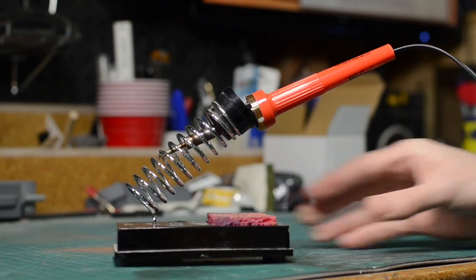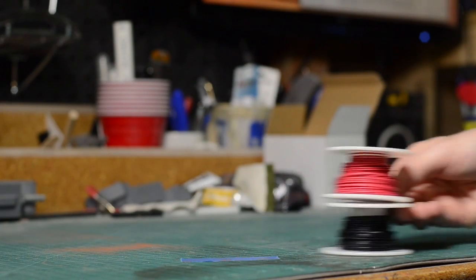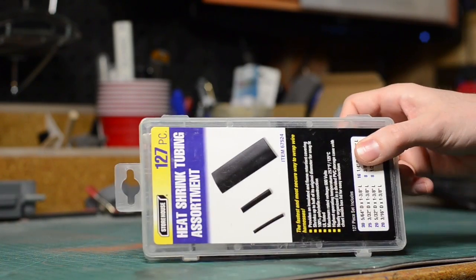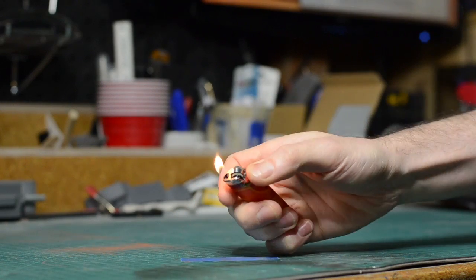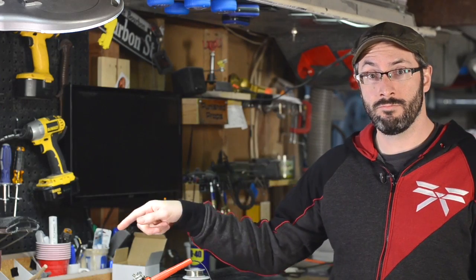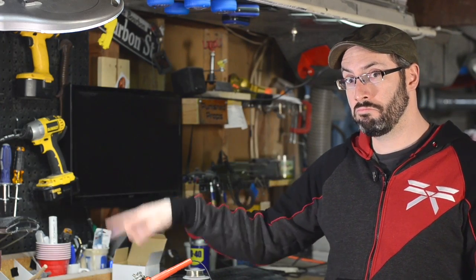I don't know about you guys, but when I first got started with basic electronics, my soldering skills were not that great. So I figured I'd take this chance to get everyone up to speed with a primer on basic soldering technique. First, the tools: soldering iron, solder, wire, wire stripper, heat shrink tubing, a lighter, and also consider getting yourself a set of helping hands. Links to all of these tools can be found in the description.